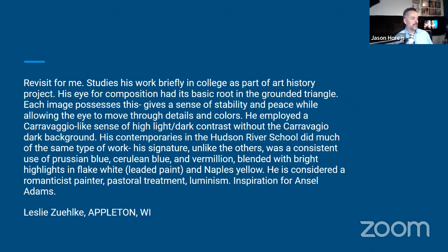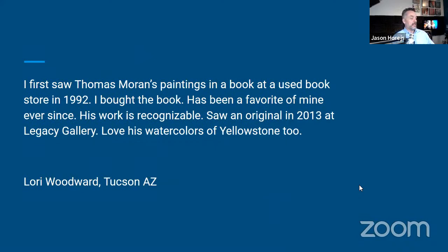Leslie continues: his signature, unlike the others, was a consistent use of Prussian blue, cerulean blue, and vermilion blended with bright highlights in flake white, lead paint, and Naples yellow. He's considered a romanticist painter — pastoral treatment, luminism — and an inspiration for Ansel Adams, and I would suspect many other artists who have followed.